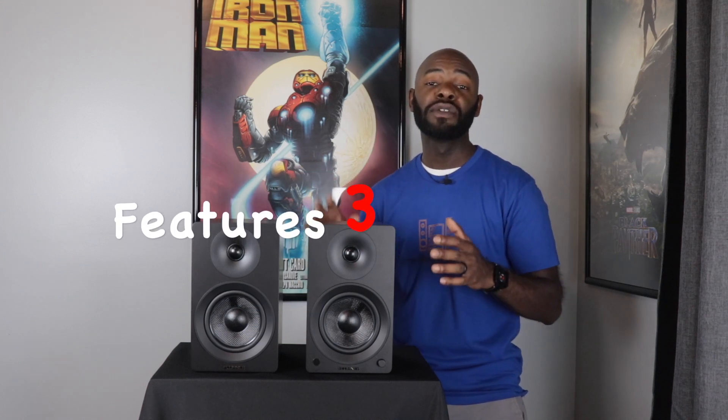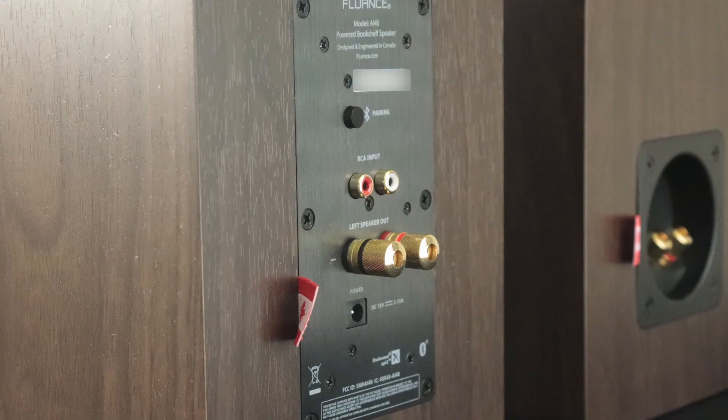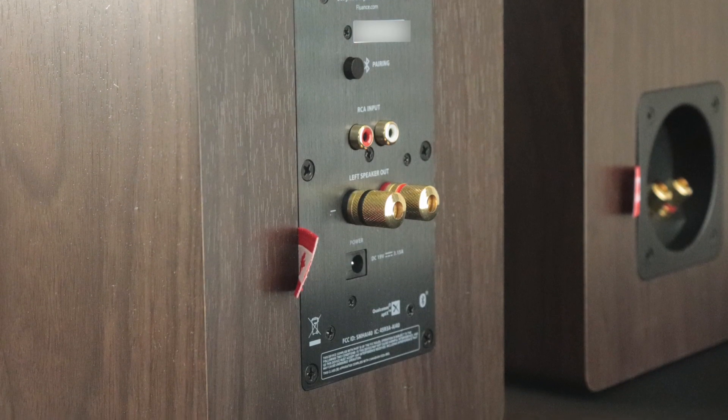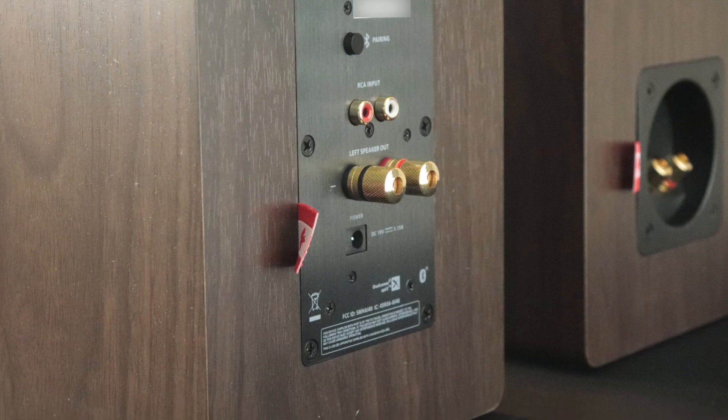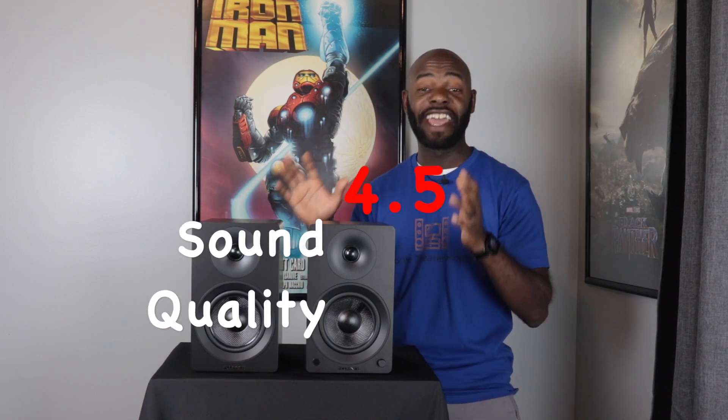The next category is features, and I give this a three out of five. Fluance gives you two main ways to connect to your sources — RCA and Bluetooth — which is nice, but I wish they included a digital optical input. That way you could connect to more TVs and a larger variety of source material.